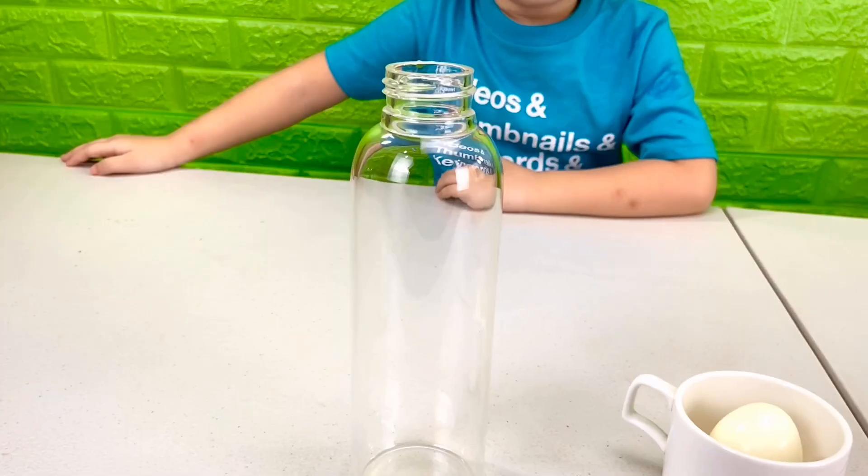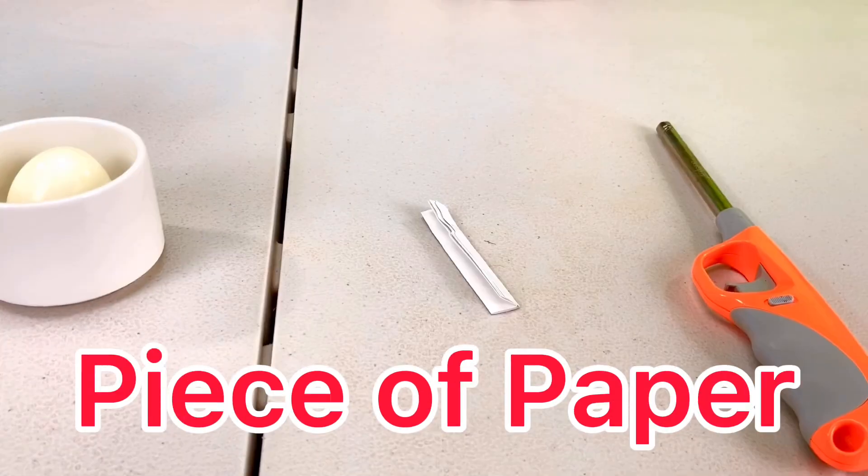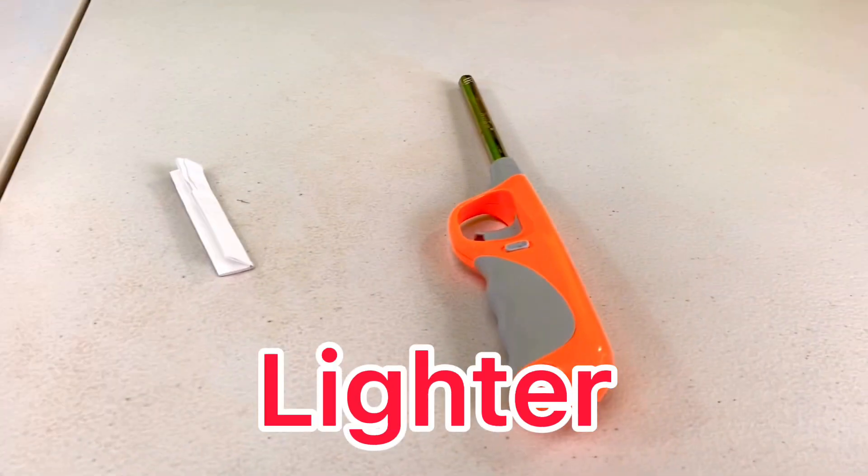For this experiment, we're going to need a glass bottle, a boiled egg, a piece of paper, and a lighter.